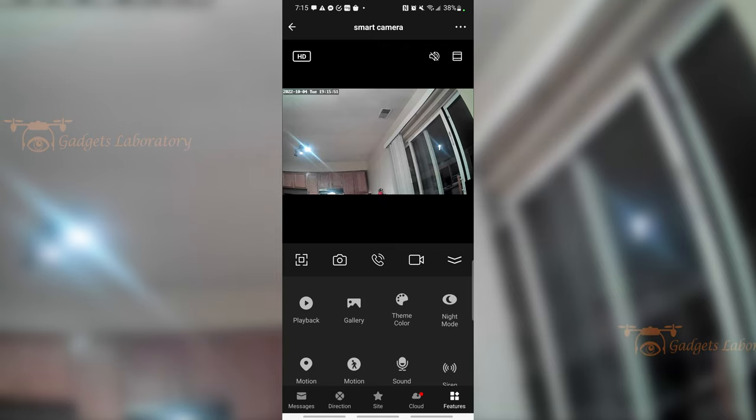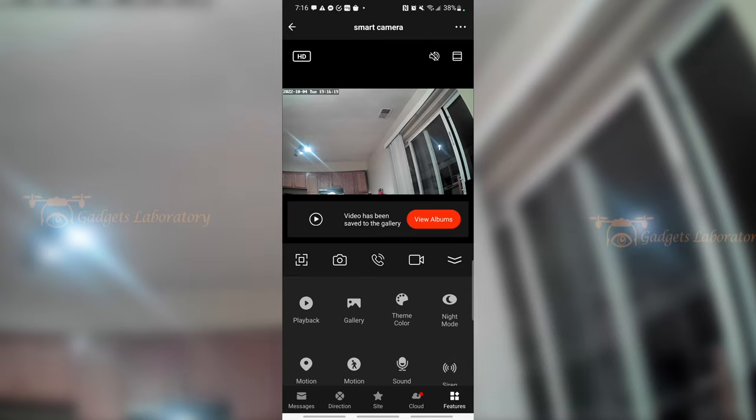If someone's standing near the camera, you can communicate with them. But because I'm near it with my mobile device, there's going to be feedback, so we're going to avoid that so I don't blow your ears out. If you want to take a video clip, you're just going to tap that button. And to stop recording, just tap it again. You can hit view albums and you'll be able to see all previous clips and photos that you've taken collectively.